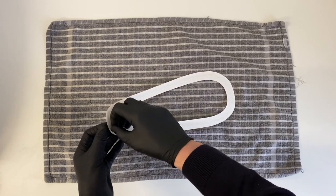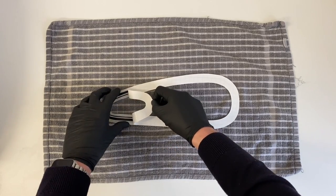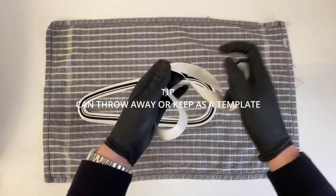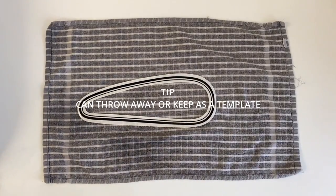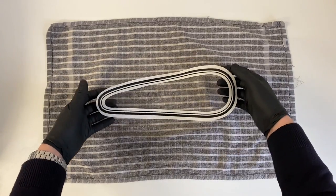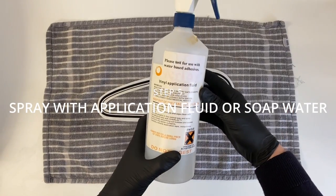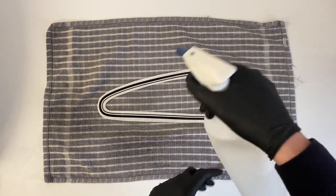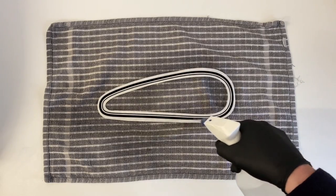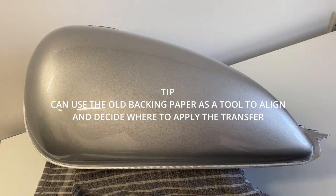Now we're going to peel off the backing paper. Once you've done this, be very careful — you can either throw it away or keep hold of it, as it's quite useful for aligning on the tank to see where you're going to position your final transfer. Now we're going to spray the vinyl with either your soapy water or application fluid to help slide it around on the tank. It stops it from sticking straight away, which is really useful when applying something this complex.